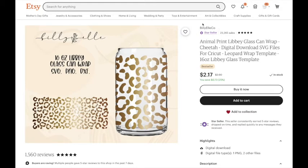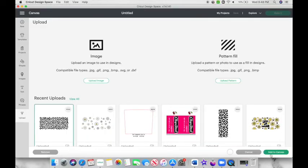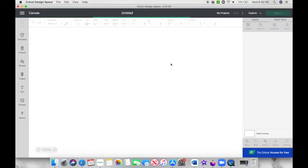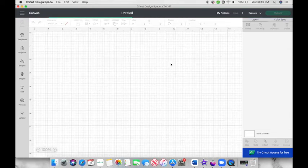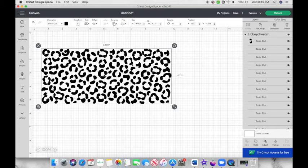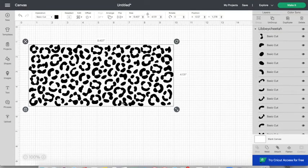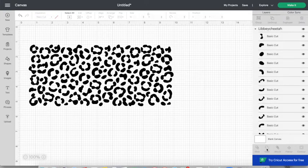The shop name is Billy Elco and the file was $2.17. I bought it and downloaded it to my computer. Back in Cricut Design Space, I'm going to hit upload and upload my file. This file comes in SVG and PNG, but I'm going to be using the SVG cut file.